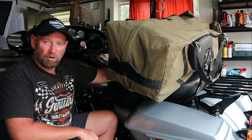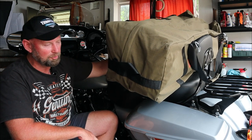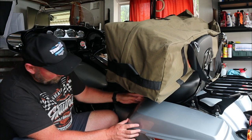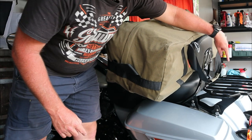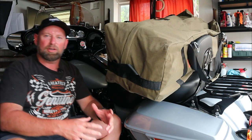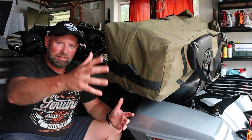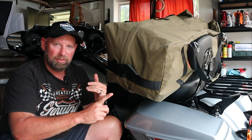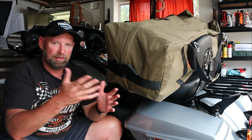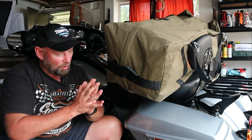It sits right against my back, and in fact while sitting in the saddle it'll probably be a nice back support. I don't think it'll be inhibitive at all — it'll actually help me have a more comfortable ride. We've still got access to the hard panniers to get things in and out, and I can put a little luggage rack on the back for my camera gear. If you've watched this far, thank you — I'm really happy with it.